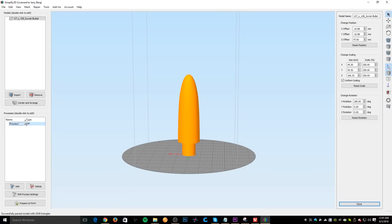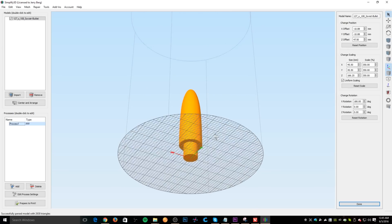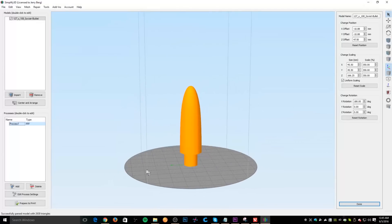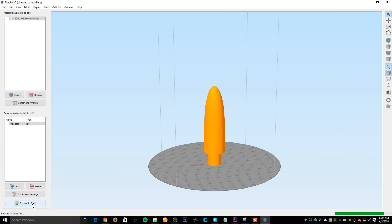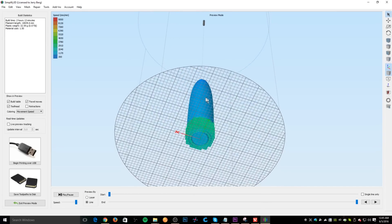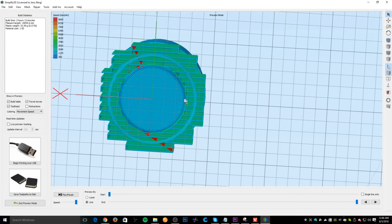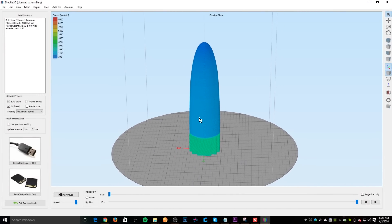Over on the left we have a panel that lists the processes. I'll double-click the process and you can see my printer profile is selected. We want to print in a fast configuration, use PLA, and set infill percentage to 0 because we want this one to be hollow. I also check the box to generate support material because we'll need it around the inside edge. One thing I really like about Simplify3D is not only does it have cleaner toolpaths than Cura for a more uniform print, but the way it does support material makes it very easy to remove from the model.